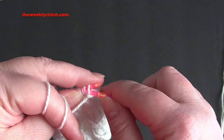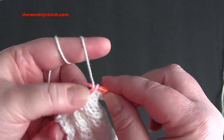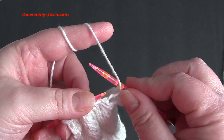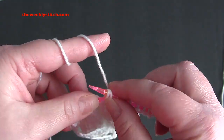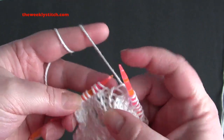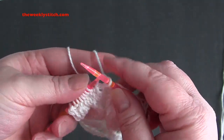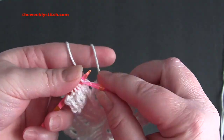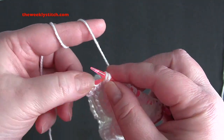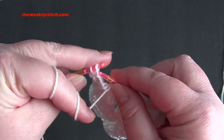For row 9, you're going to repeat purl 2, knit 4, yarn over, slip slip knit, and knit 1. So you purl 2, knit 4, yarn over, slip slip knit, knit 1, and purl the last 2 stitches.